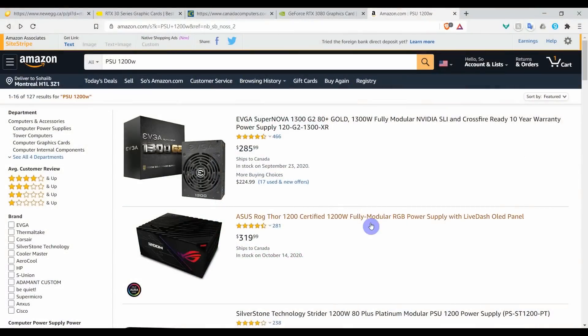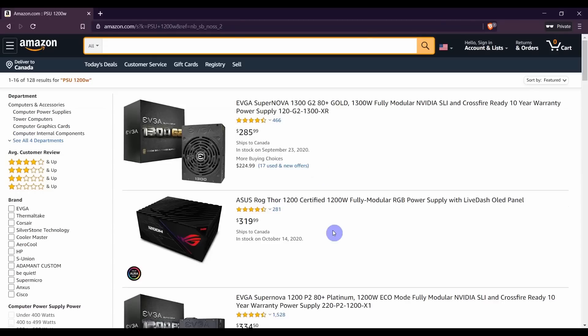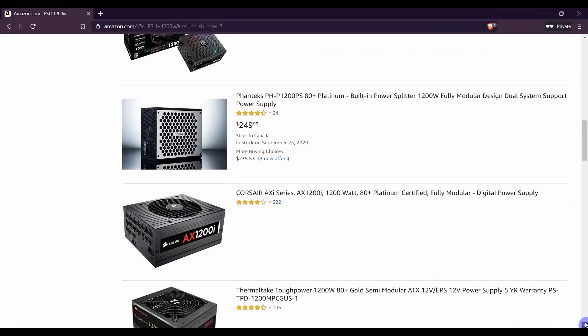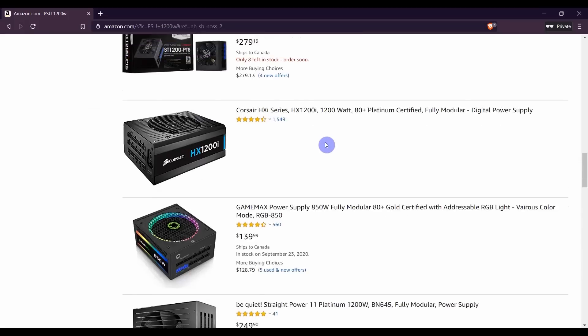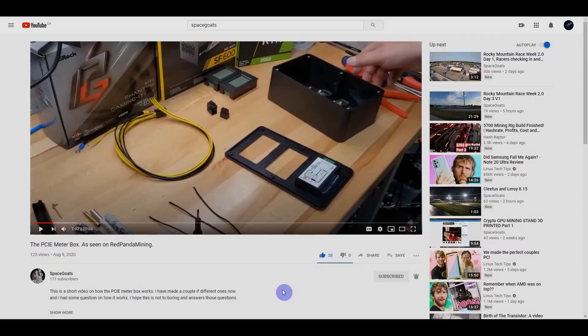For buying power supplies, top recommendations will be linked in the description on Amazon. Used power supplies are also a good option since warranties can extend up to five years and can often be transferred. Also, Space Goats did a great video about a meter that measures what each 8-pin is drawing, which is very useful for knowing how much your riser and GPU are pulling — link will be in the description.